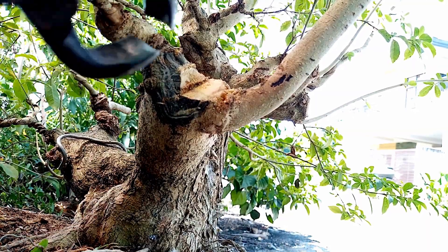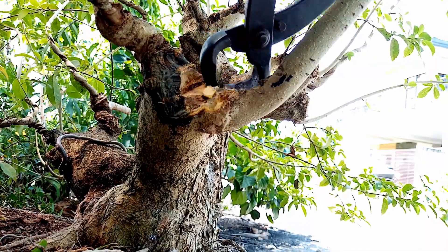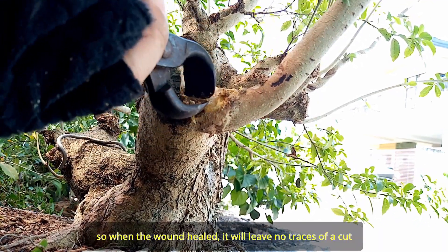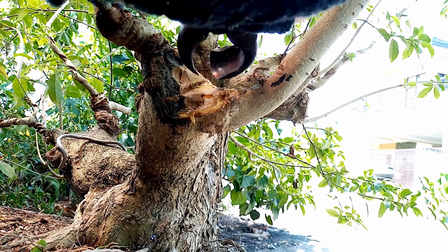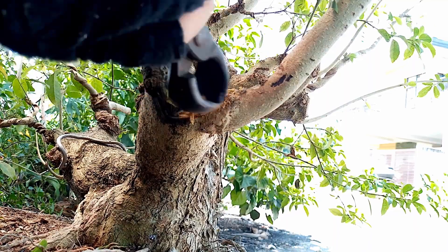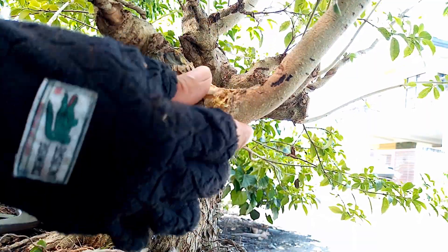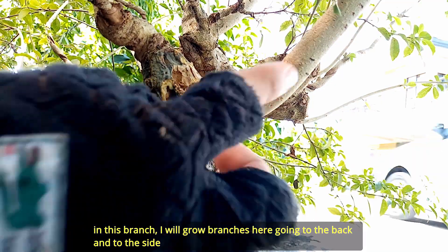I-carve na natin. Mas magandang i-carve natin yung pinagputulan natin pabilog, para pag nag-heal yung balat niya ay di siya halatang may pinagputulan. Tapos na — gumanda na siya. Bale itong sangang ito, ito yung magiging sanga papuntang likod at saka dito rin sa may gilid.